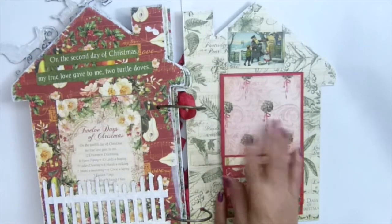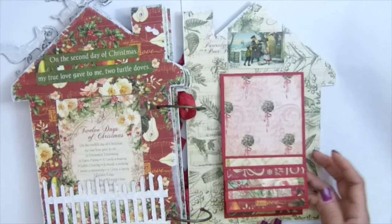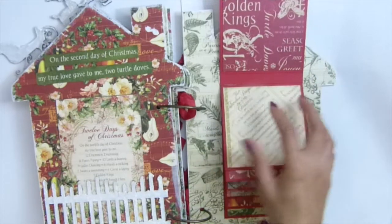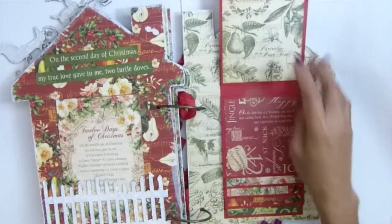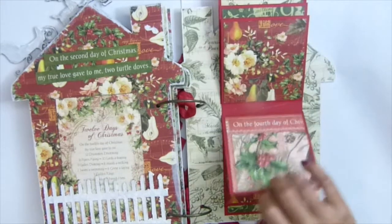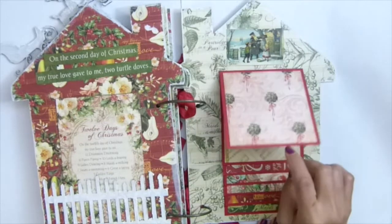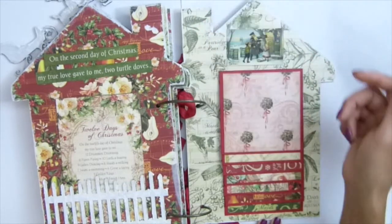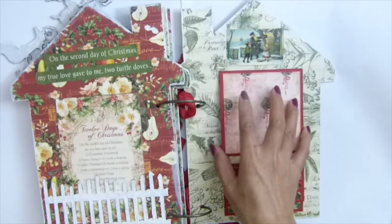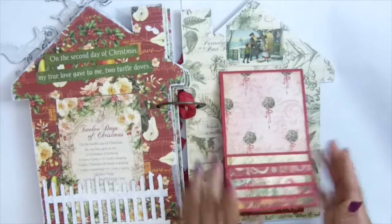On this last one I created a waterfall — you can see if you open it, you can add photos here, here, here. You can add more if you want to go higher, but I added only seven pages.